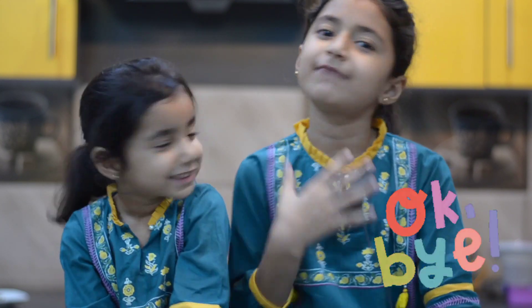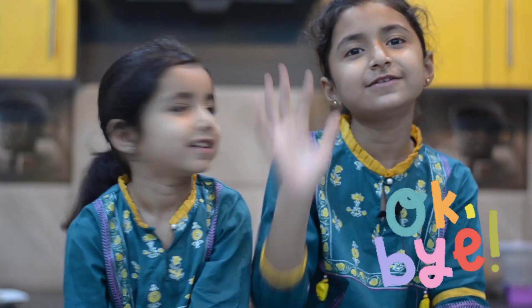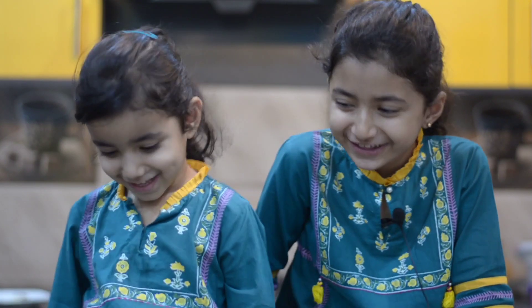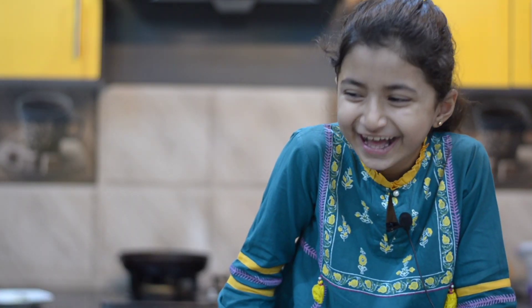If you like our dish, please tell us about it. Like, share, subscribe to my channel. Okay, goodbye!